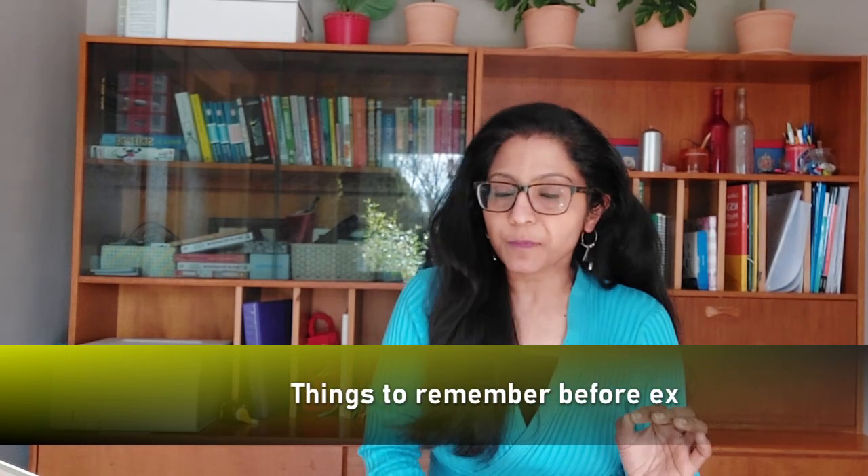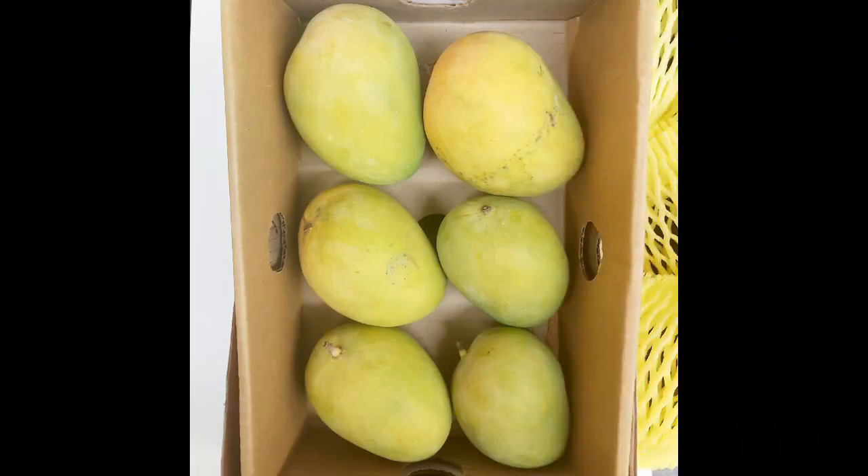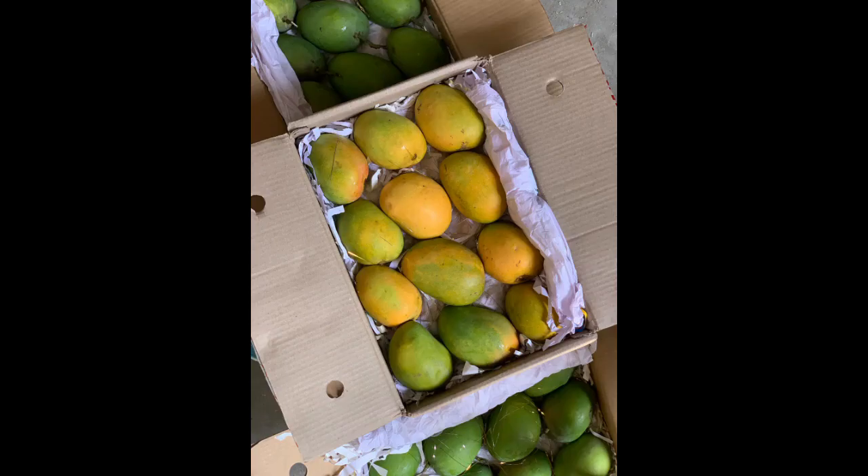When you go to retail shops in the UK, you'll see two types of boxes: a box of six or a box of twelve. The box of six generally has an RRP of around £12 to £15. A box of twelve mangoes can be around £25 to £28 in that range.